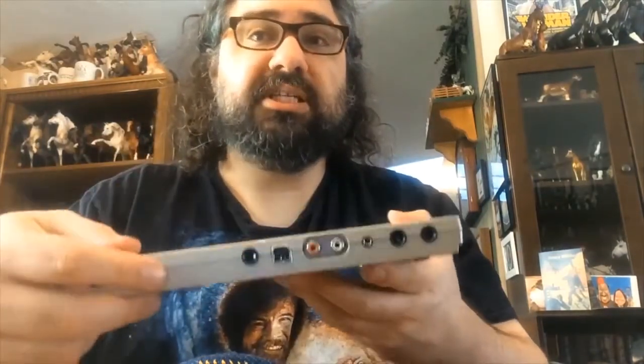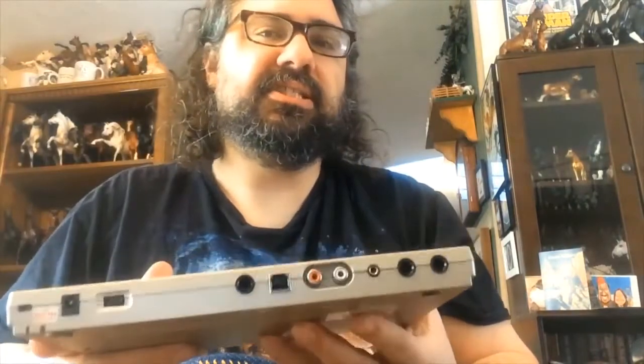We cannot do that with this device for a number of reasons. This mixer does not support phantom power, and it doesn't even have XLR jacks. We've got these quarter-inch jacks here. We've got some RCA jacks. That's how old this is.